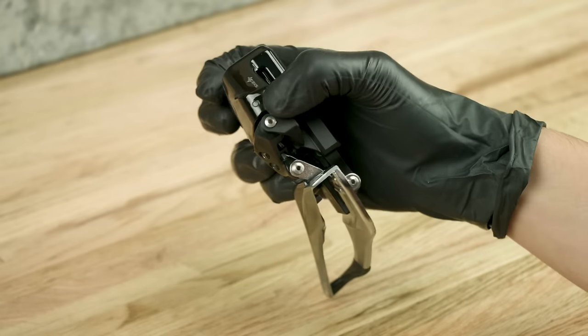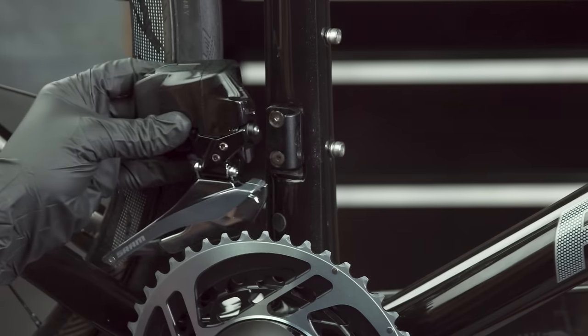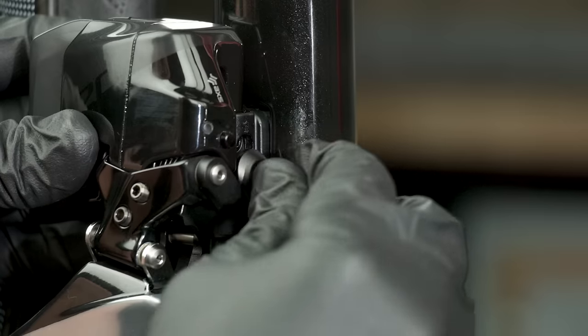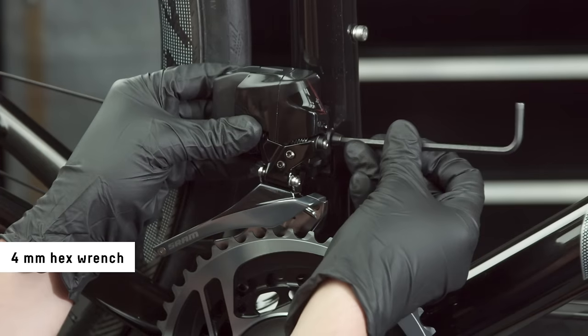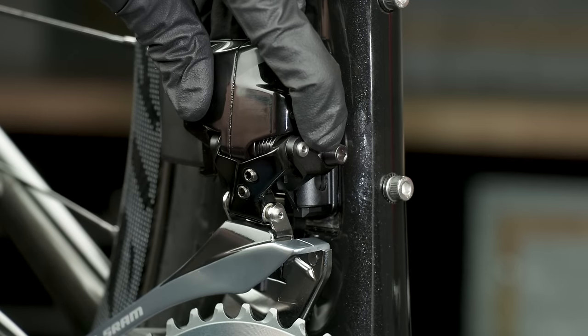The front derailleur must be in the outboard position to begin installation. For bicycles with a brazón mount, position the derailleur onto the brazón, then install the washer and bolt. Tighten the bolt enough to keep the derailleur from sliding down. Make sure the derailleur is in the outboard position.